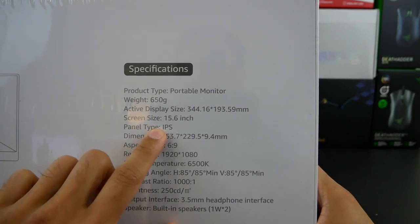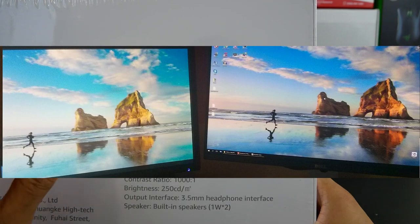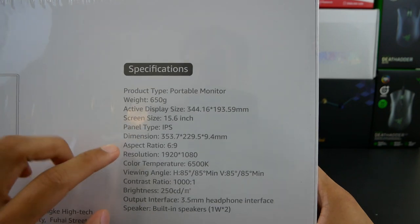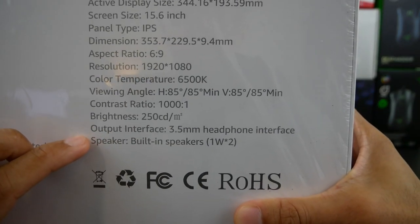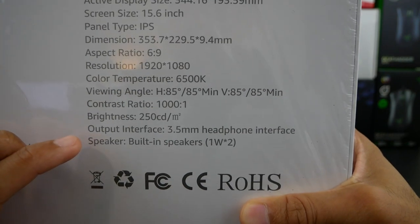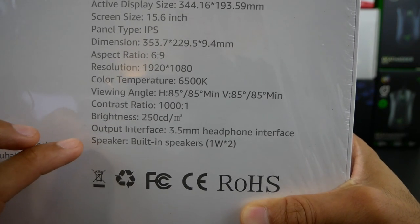Here are some other specs. It is an IPS display. If you're not familiar with that, IPS displays tend to have some pretty strong vibrant colors. They tend to be pretty bright with good viewing angles. It also mentions that briefly, as well as some of the other monitor specs. Down at the bottom, you'll notice it does have an interface for a headphone jack and there are built-in speakers. I'm not really expecting amazing speaker quality out of any monitor, especially a portable one, but it's a nice addition.